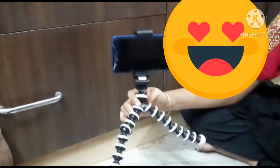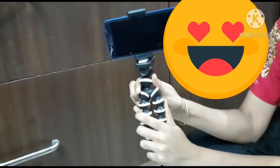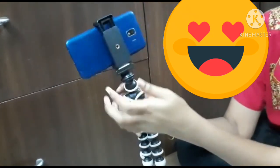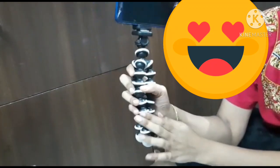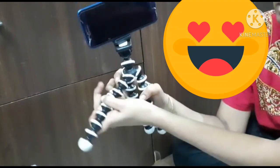If you want to fix the mobile, you can adjust it. If you want to fix the holder, you can adjust the holder. You can use the holder — the model is very nice.